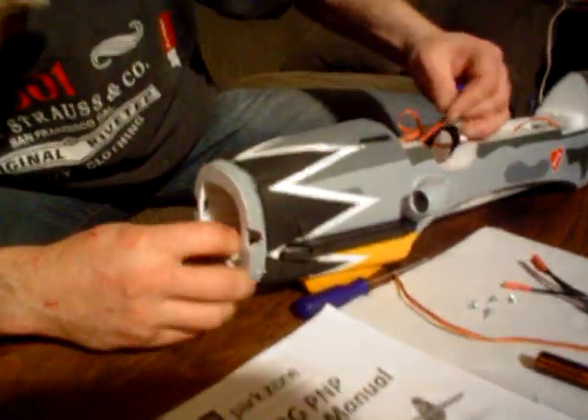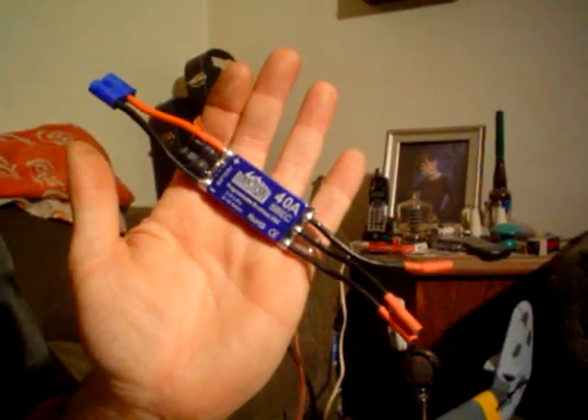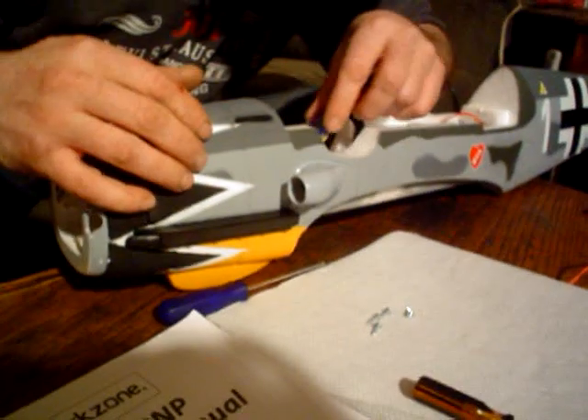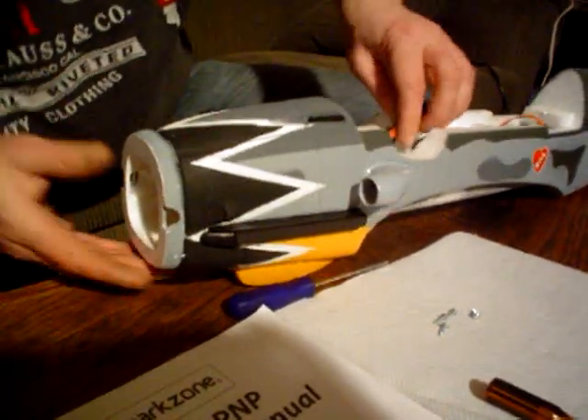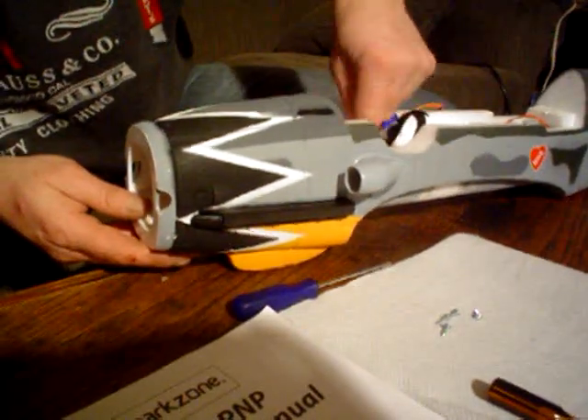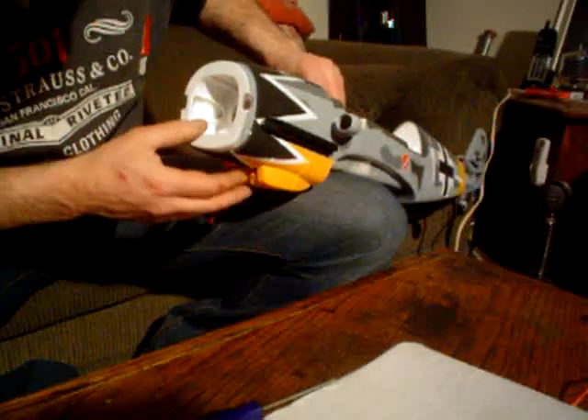This speed control needs to come out of here, and the new speed control needs to go in. We're using the mystery 40 amp speed control here. I'm going to slip that down in and see what I can do about getting those wires to come through where they need to come through, because this here is not going to be easy.